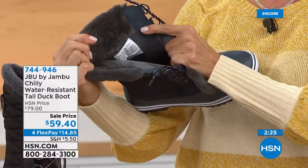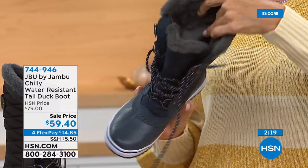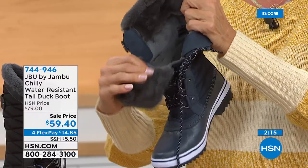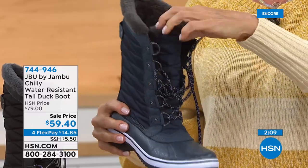Let's be honest — that company that first brought out duck boots hundreds of years ago, they were ugly, they were masculine, they weren't comfortable, they didn't have fur, there was nothing fashionable about them. Well, today you've got that and then some.